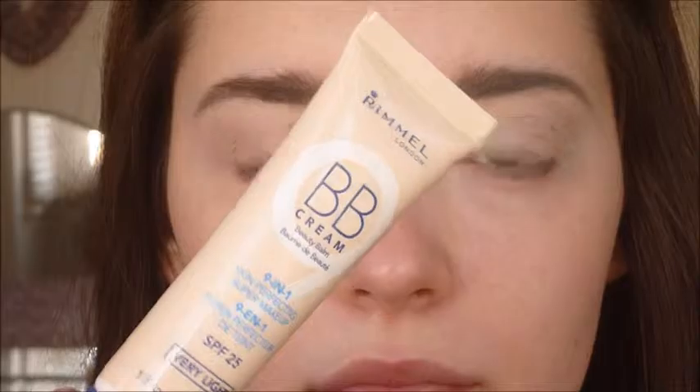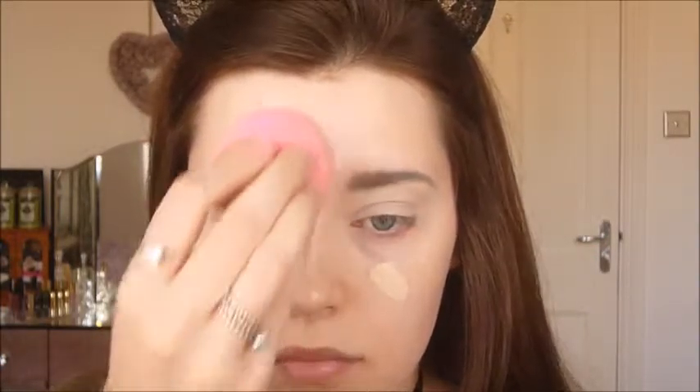I'm going to go ahead and do the other eyebrow quickly, and then we're moving on to BB cream. As a makeup base I'm using this cream by Rimmel London in the shade Very Light, applying it on my face with a damp beauty blender. I'm stippling this in the main areas where my pores are most visible, so around the T-zone and on both sides of my nose.